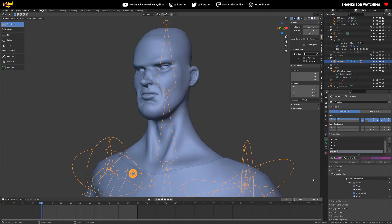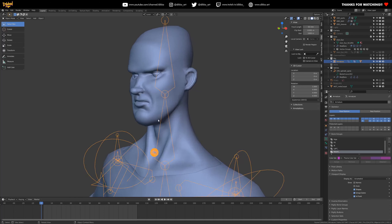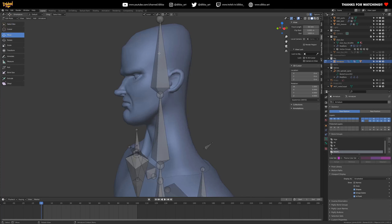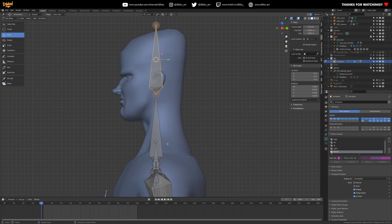The fortunate thing about Blender is that its auto-weighting system is pretty damn good, so we don't really have to worry too much about doing the weights in this video. What we're going to do is build out the structure of the jaw and add some helper bones to get this thing rigged up properly. Let's start with the head joint.